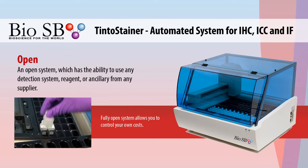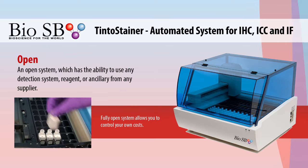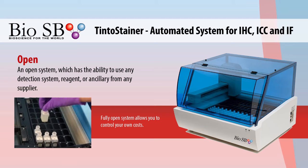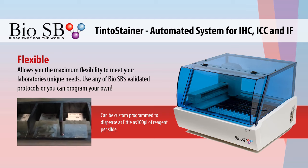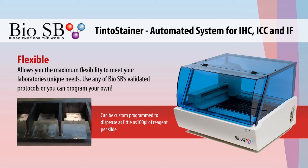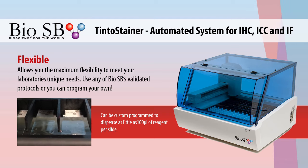This system is completely open, giving you the ability to use any detection system, reagent, or ancillary from any supplier, allowing you to control your own costs. With complete flexibility, you can use any of BioSB's validated protocols or program your own.